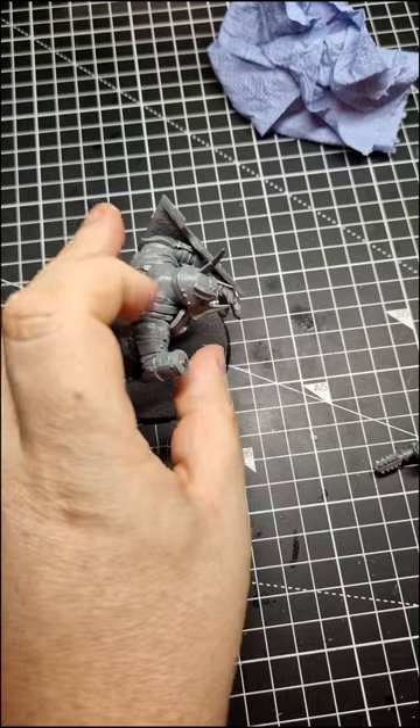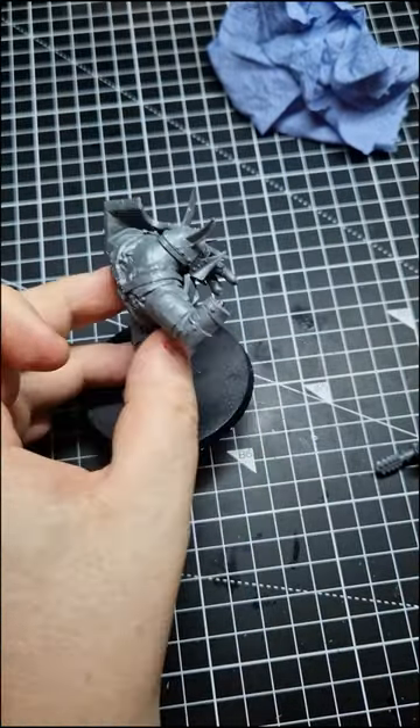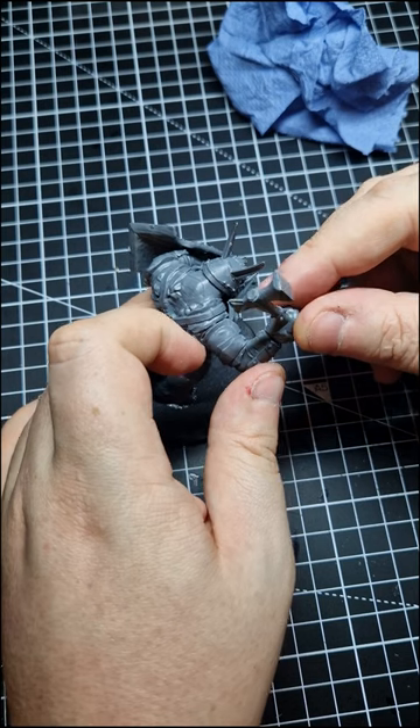Once it has dried, we magnetise another magnet onto the end and then add a spot of super glue into the hand. This will allow the super glue to stick to the magnet and be able to pull away.